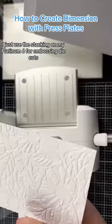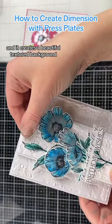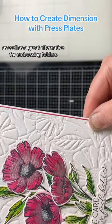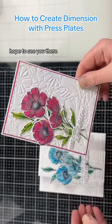I just use the stacking on my Platinum 6 for embossing die cuts, and it creates a beautiful textured background that gives you another use for your Better Press plates, as well as a great alternative for embossing folders. There's a lot more detail and step-by-step instruction in the long form video. Hope to see you there.